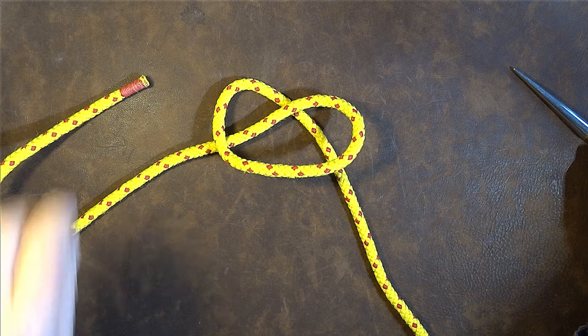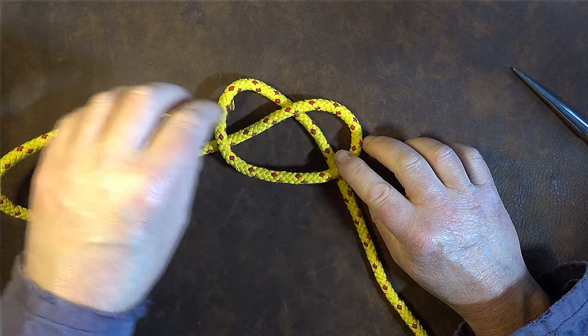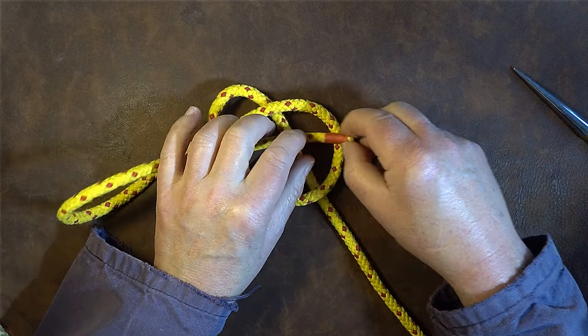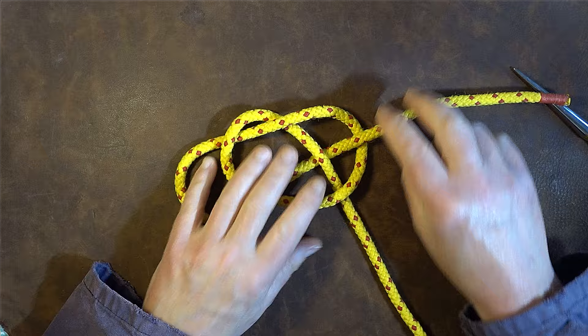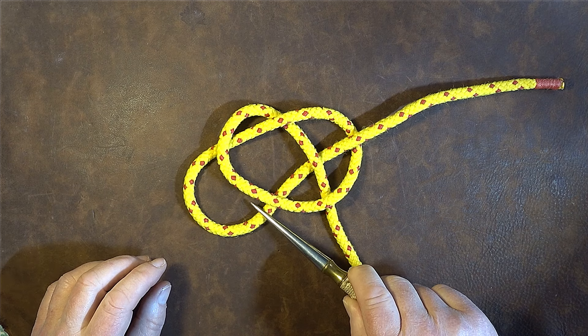I'm going to pass it so that it passes underneath the first part, over the next part, underneath the next, and then over at that point there. Then I'm going to pull it through and leave enough so that I end up with a loop at this point here.